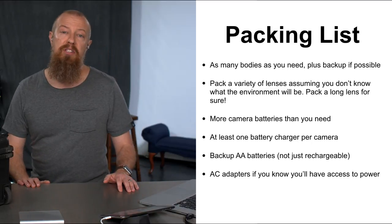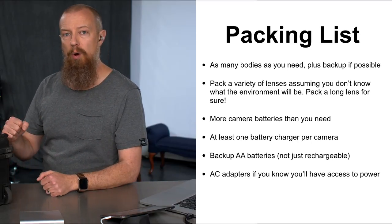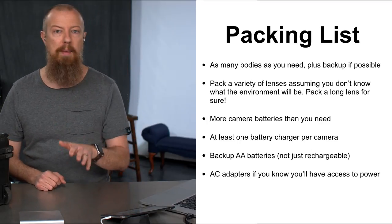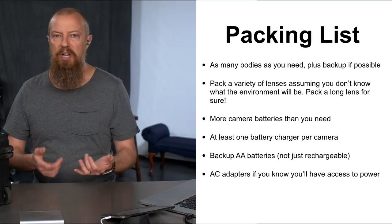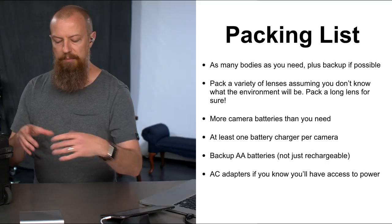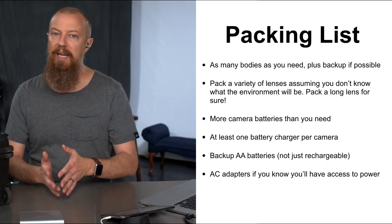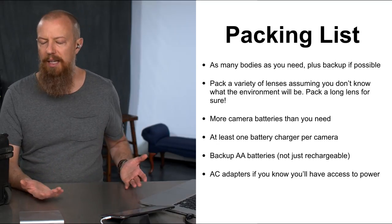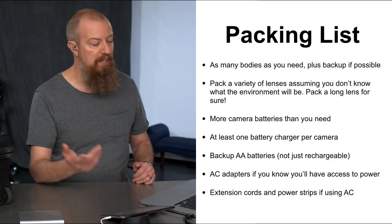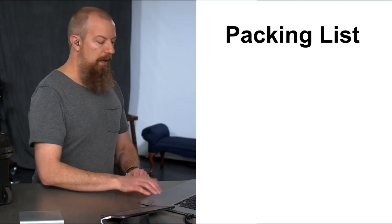AC adapters — if you know you'll have access to power and can set your camera somewhere near a wall outlet, go with that option. Then you don't have to worry about batteries at all, especially for a really long production. It does mean extra stuff: extension cords, power strips, and so on. Plan for it. If you can use AC power, it might be to your advantage.